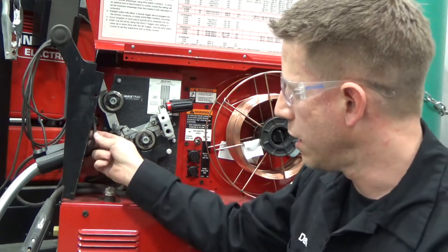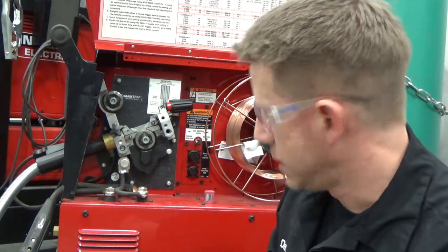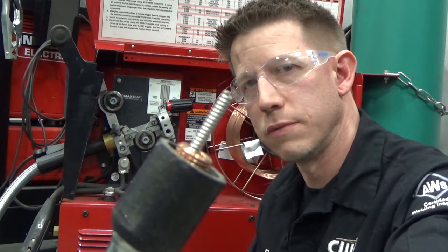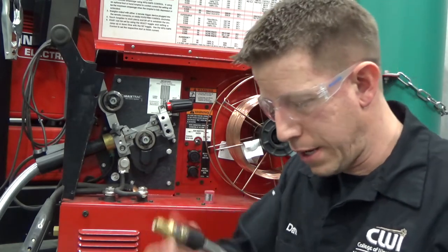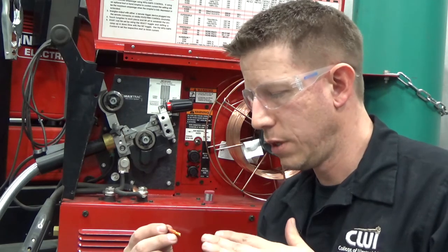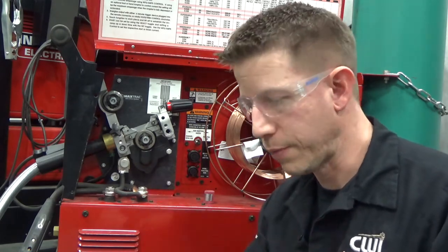We also have a plug for the controls — when we pull the trigger it tells the machine we need power, wire, and cover gas. You can see the liner — that's what the wire is going to be coming through. I recommend that when you go to install your wire you take off your contact tip, because the wire electrode coming through the liner might hit the back end of the contact tip and get jammed up inside. It's good practice to take it off any time you're going to load wire.